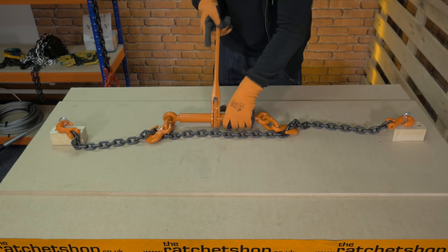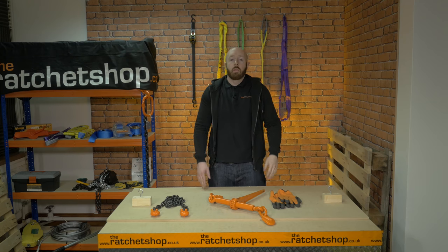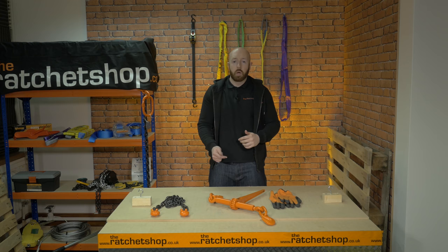Ratchet tight the load binder. To release the chain, reverse the switch on the load binder. For ultimate safety and avoiding any accidents, use the low loader chain with a ratchet load binder.